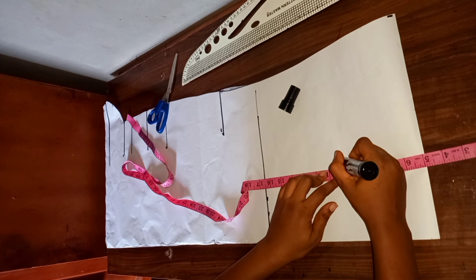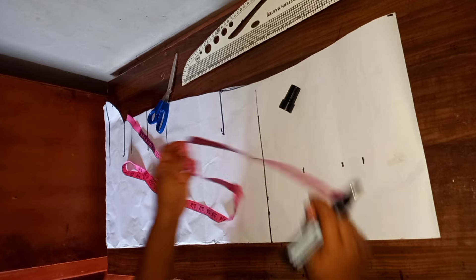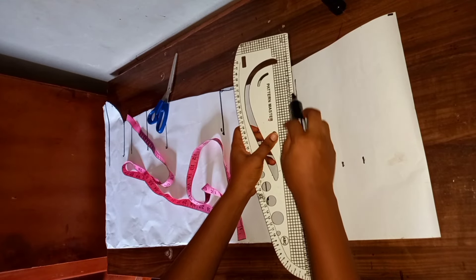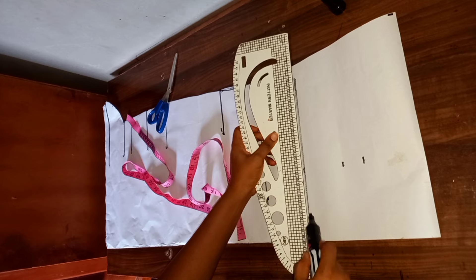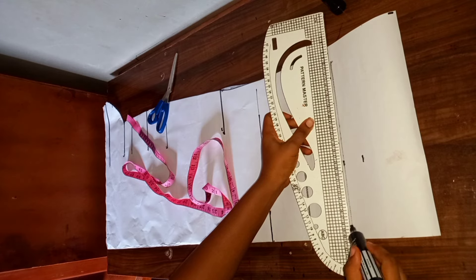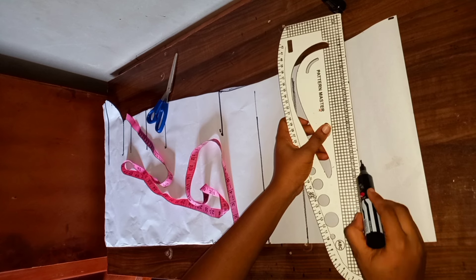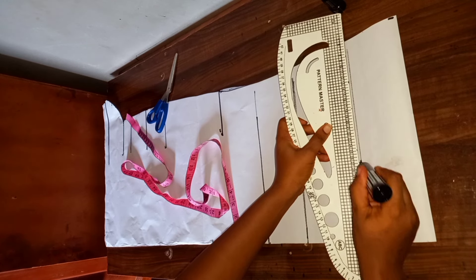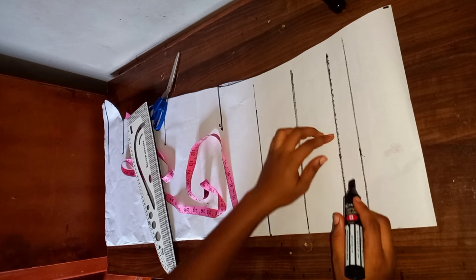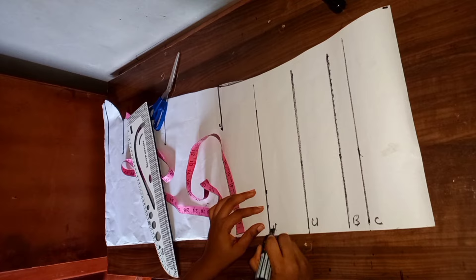Then my bust line is at 10 inches, and my under bust is at 13 inches. I'll go ahead and make the view across, then label this: C is chest line, B is bust line, U is under bust, H is half length, and this is our start-up line.